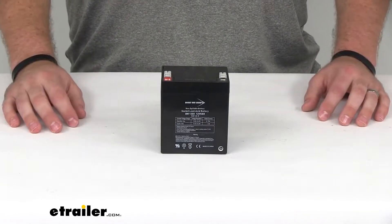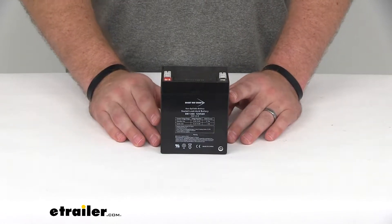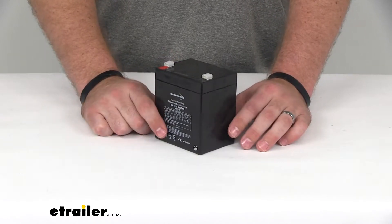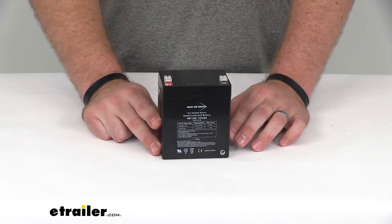Hi there, I'm Michael with eTrailer.com. Today we're going to be taking a look at Brightway's replacement battery for their trailer breakaway kits. This is a sealed, lead-acid, 12-volt, 5-amp-hour battery. It's going to replace the 12-volt battery that came in the Brightway breakaway kit.